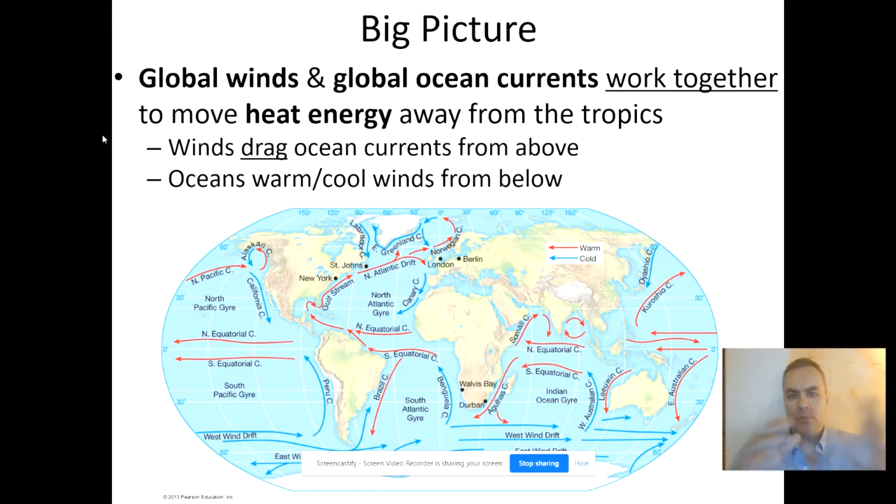The global winds and the global ocean currents work together in the sense that the winds drag the ocean currents along from above, but the ocean currents affect the winds by warming them or cooling them from below, so they have that mutual relationship with each other.